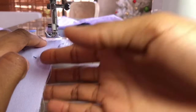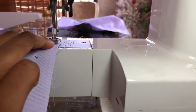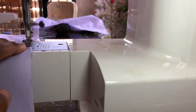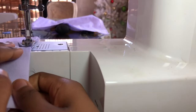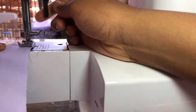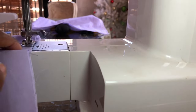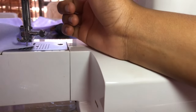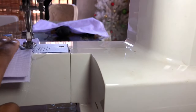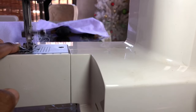Now you're going to sew along the sides of the squares, but not all four sides — just three — so you can add the stuffing. If you are sewing on a sewing machine, do three stitches forward, three stitches back to secure the stitch, then continue sewing using a straight stitch. Leave the needle in the fabric, then lift the presser foot to change direction so that you don't lose your last stitch. Also backstitch at the end to keep it secured.